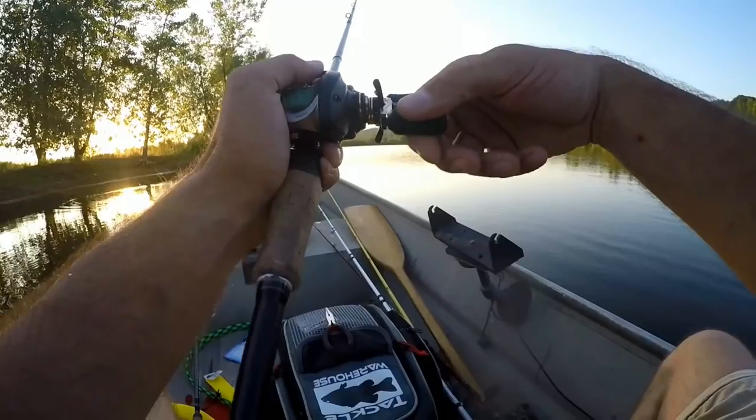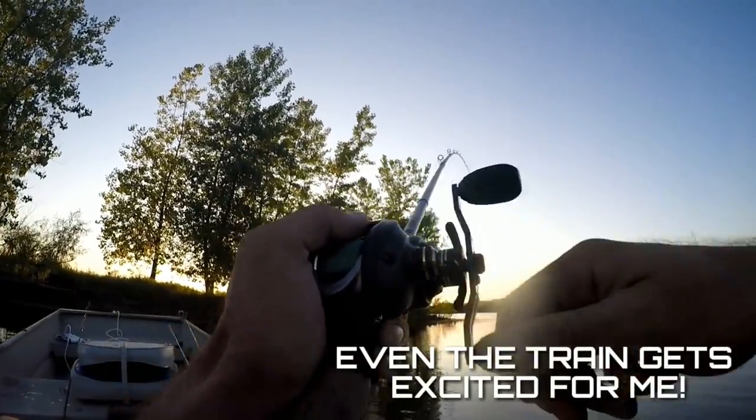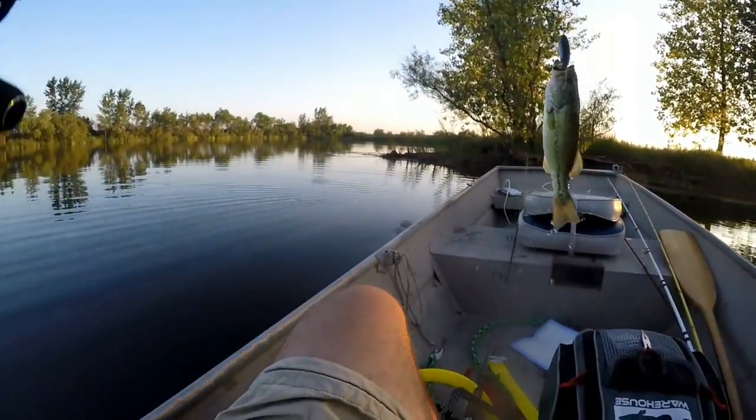Why is that backbone important? I like to fish lipless and square bills in a lot of cover. When I'm coming over big logs, a medium heavy lets me pop it over that stuff and through vegetation a lot easier than a real noodley moderate fast crankbait rod. I also like moving up to the medium heavy when I'm throwing a heavier lipless — a half-ounce Red Eye Shad — when fishing six to ten feet from the bank, bouncing off rocks. It's a lot easier to keep a half-ounce or three-quarter-ounce bait ticking off the bottom; a quarter ounce takes longer to get down there.